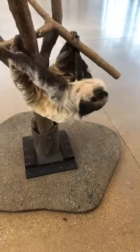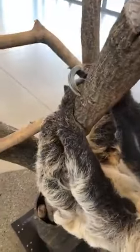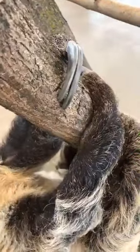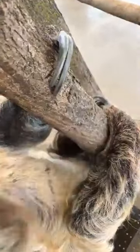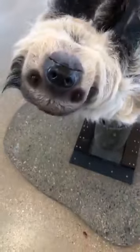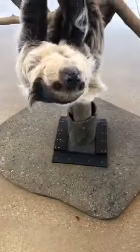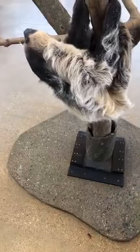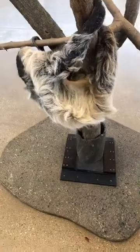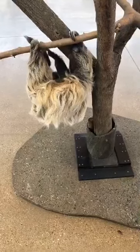Do her claws grow and do we maintain them? Her claws definitely do grow. We do some maintenance on her nails — if they get really long we can trim them. They're made of the same thing as your nails. Sometimes she breaks them off herself or wears them down on the naturalistic branching in her home, just like she would in the wild. It's all voluntary — she gets a nice big green bean or a grape and she participates actively in her nail trims. Is her fur soft? Her fur is actually quite coarse — it looks long and soft, but it's quite coarse. That actually aids in algae growth in the wild, as each individual hair has grooves that help the algae grow.